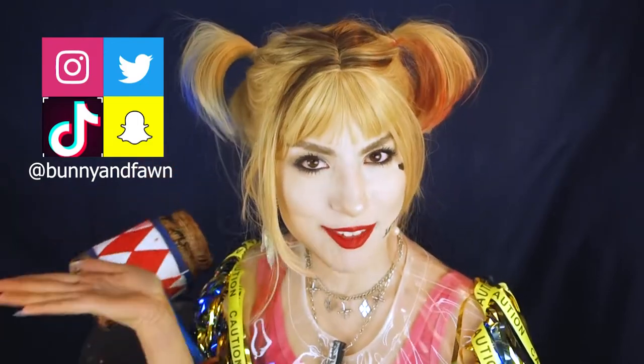Hey guys, thanks for clicking on my Harlequin transformation video. I know that I had a mean girls moment and I wrote this backwards because I was looking in the mirror and I wasn't thinking. So it should say 'rotten'. Don't forget to follow me on Instagram, Snapchat, Twitter and TikTok — everything is bunny and fawn. Just get a Halloween snack, sit back, and chill.